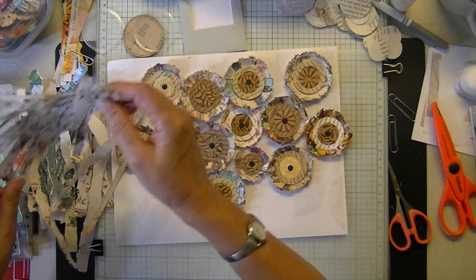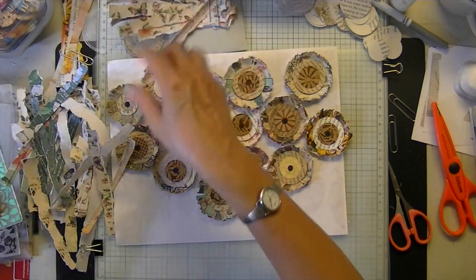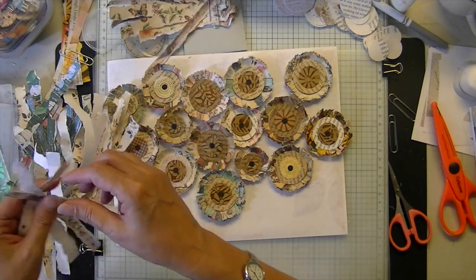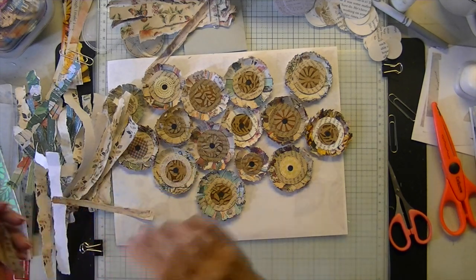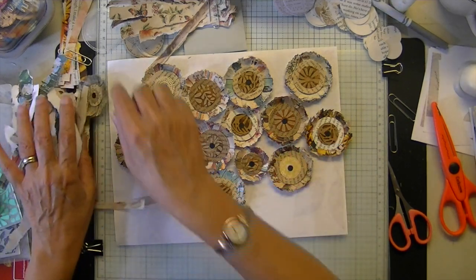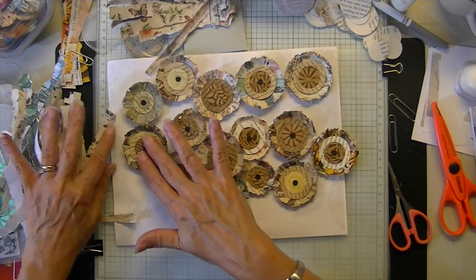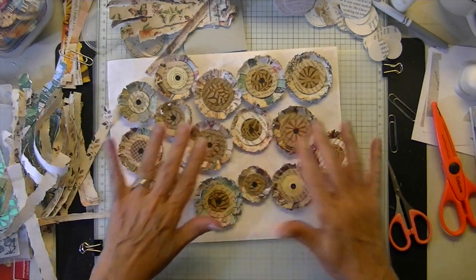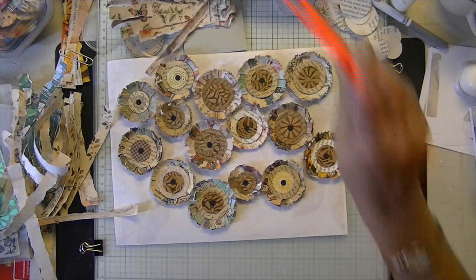I have a bunch more to make because I already have all these torn. I'll get those done at some point and then just keep them in a little box so I have plenty of boho shabby flowers.